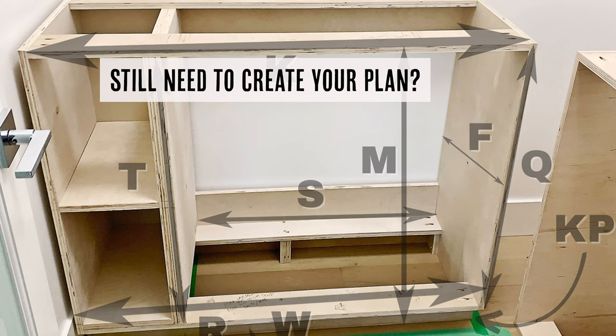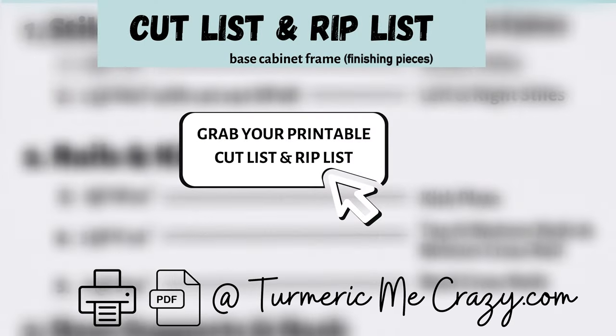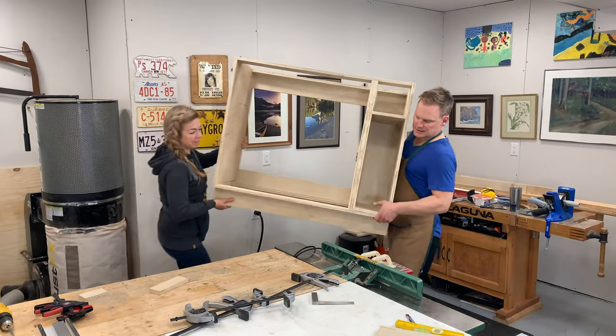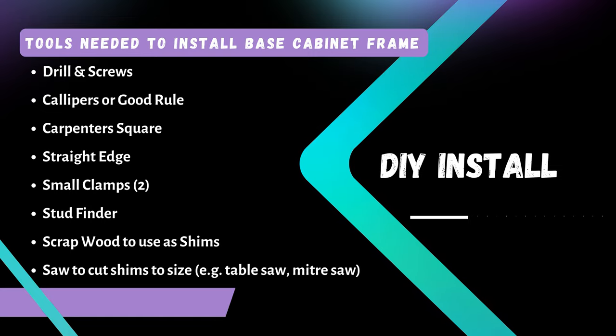If you still don't have a plan, please don't worry — just check out our planning guide here to find out how. The link to our free cut list and rip list is in the description below. Here's a list of all the tools that you'll need in order to install the base cabinet frames yourself.